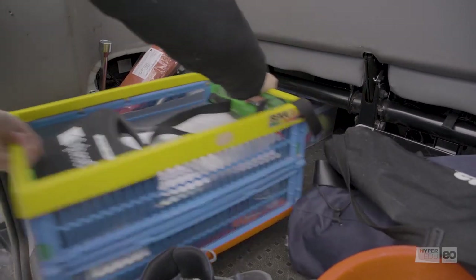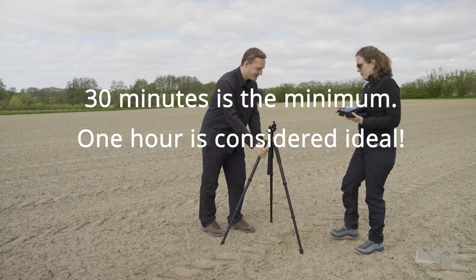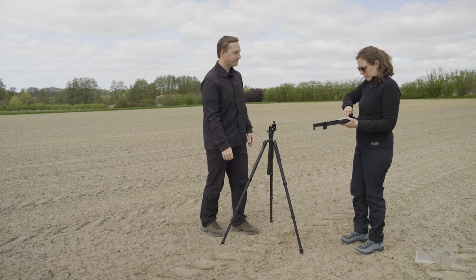We've already spent more than 30 minutes — the longer the better — but the spectrometer should now be warm enough. Time to start our measurements.